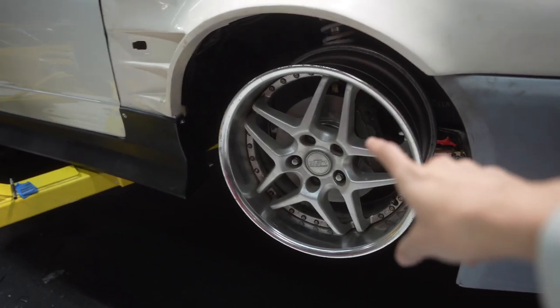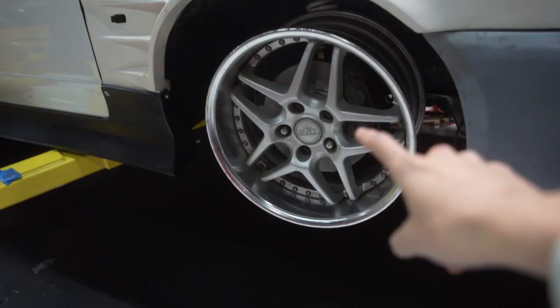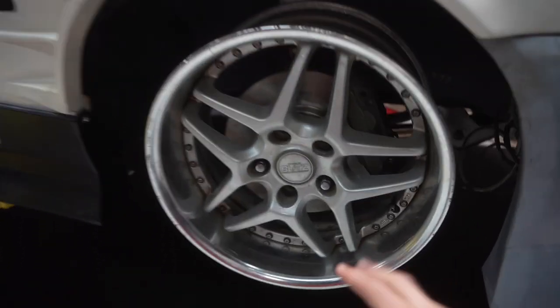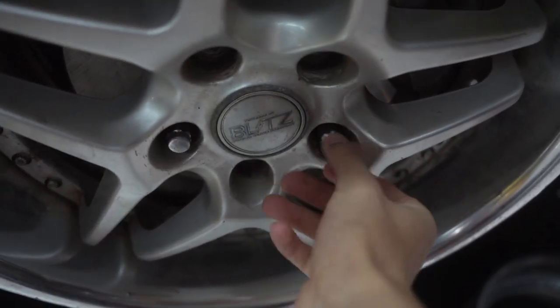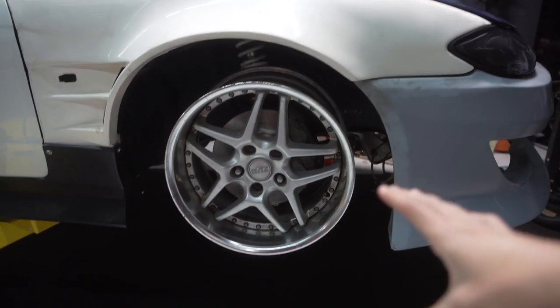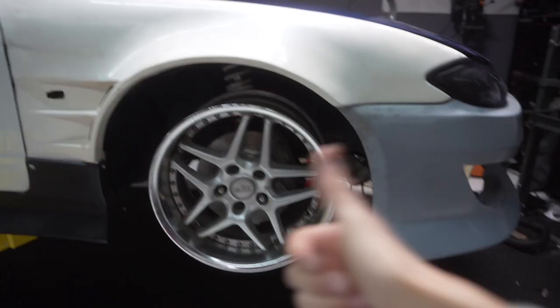Actually first, we're gonna start off with the spacer install, make sure everything fits. I did order new lug nuts since these were all old. I went with the same style, didn't do anything crazy for the lug nuts. I'm gonna get the camera down, do a time-lapse so you guys can check that out. We'll make sure everything fits and we're good to go.